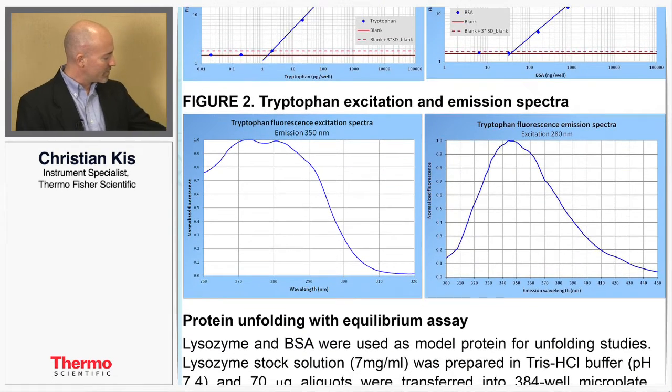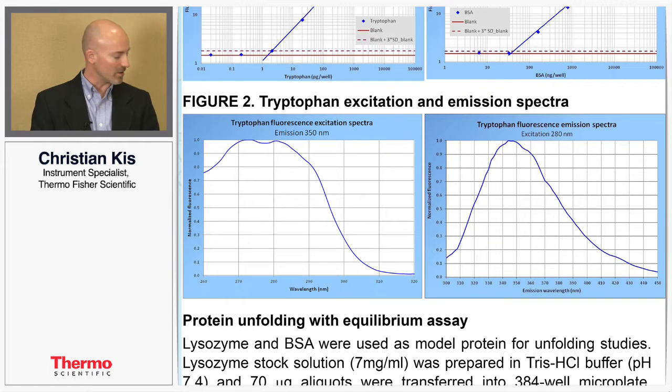From these we took a spectral scan of both the excitation and the emission spectra just to show where the emission and excitation peaks are. In particular, the emission spectra show that the peak comes out at about 350 nanometers.